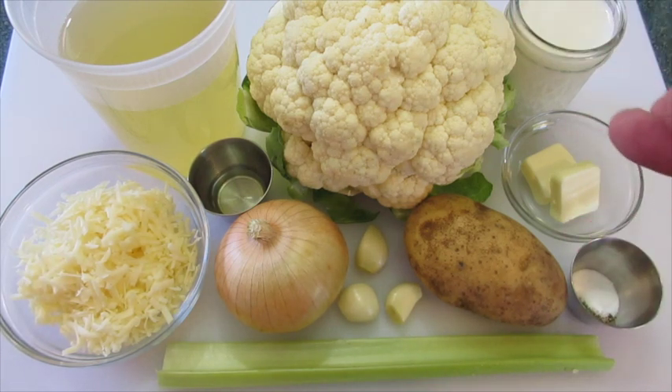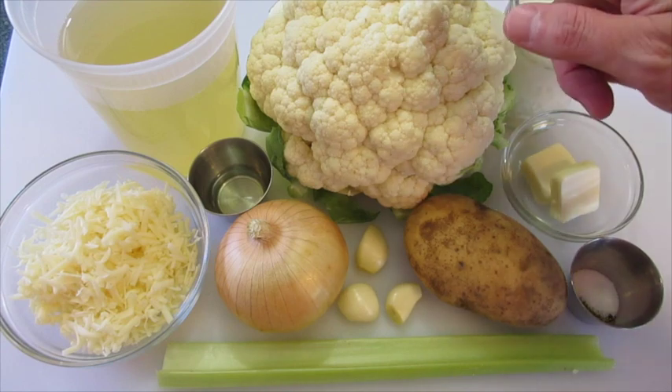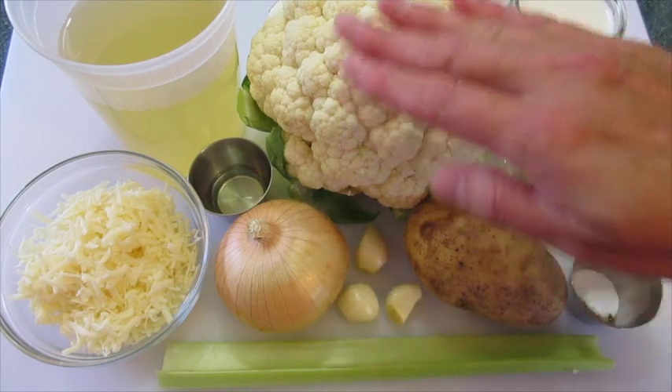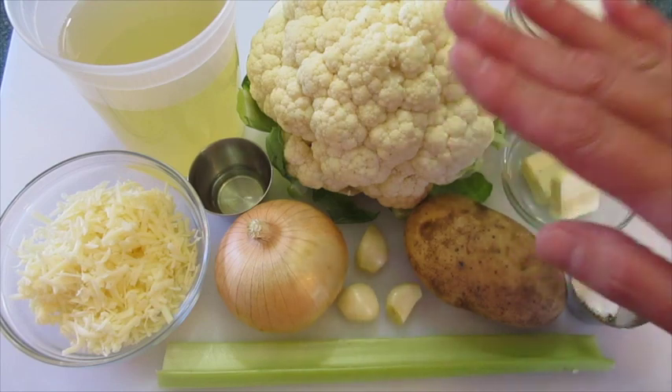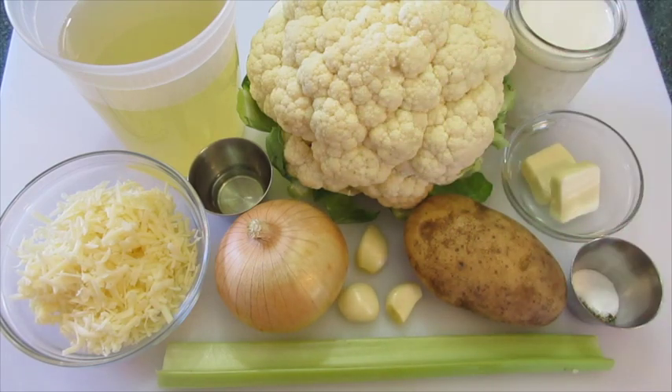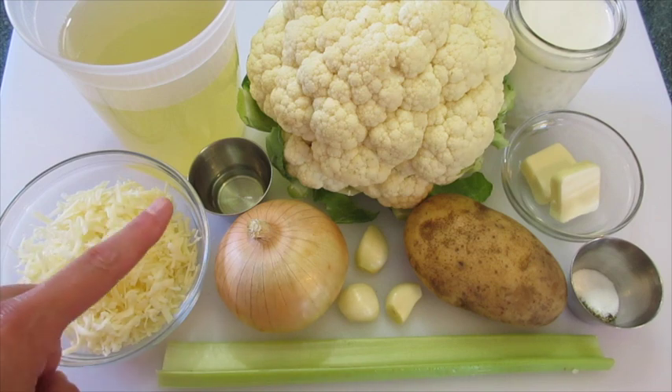The ingredients you're gonna need for this soup is 1 medium head of cauliflower. Make sure your cauliflower is lovely white with no brown or dark spots on it and your leaves are an emerald green. You're going to need 3 cups of low-sodium chicken broth, 1 cup of white cheddar cheese shredded — this is about 4 ounces — and 1 tablespoon of olive oil.